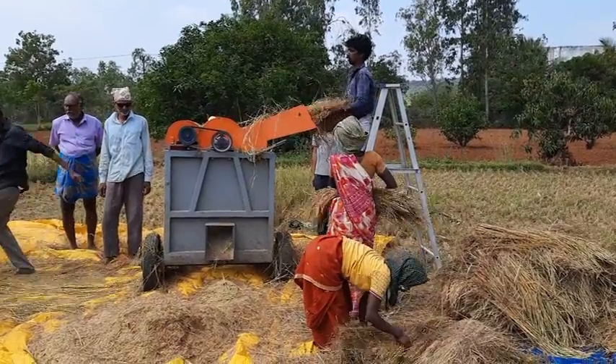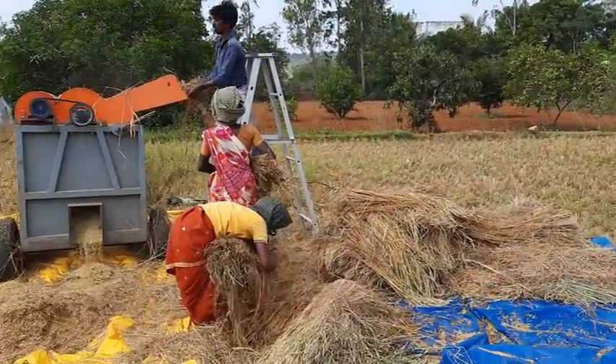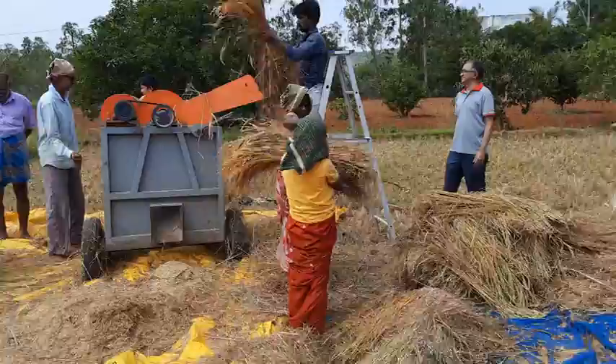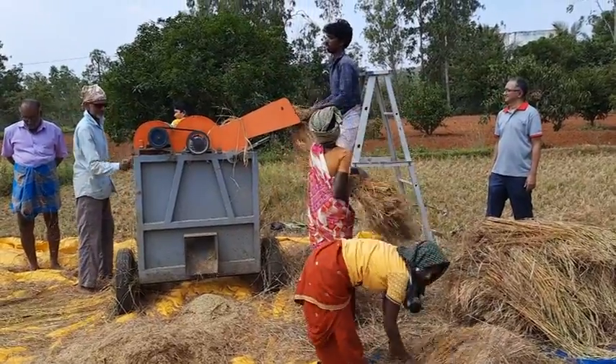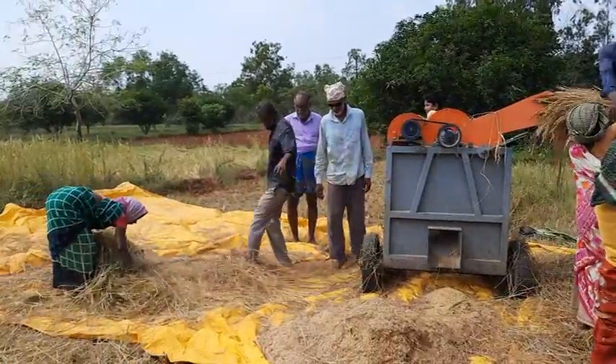This is a 4-inch machine. It is a 2-inch machine. The machine is a thick machine.